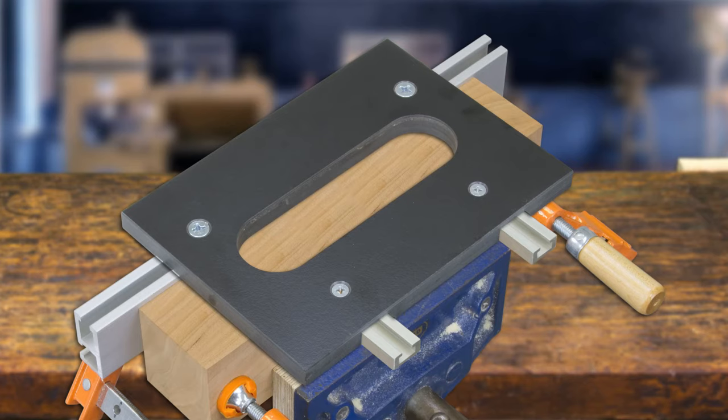Two retractable stops index the short, deep mortise. The sauce hinge jig has the correct setback built in for your sauce hinge, according to the manufacturer's specifications.